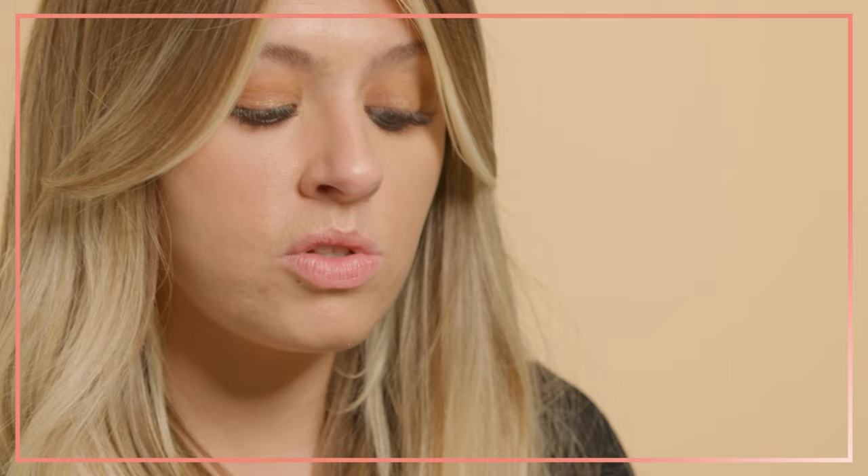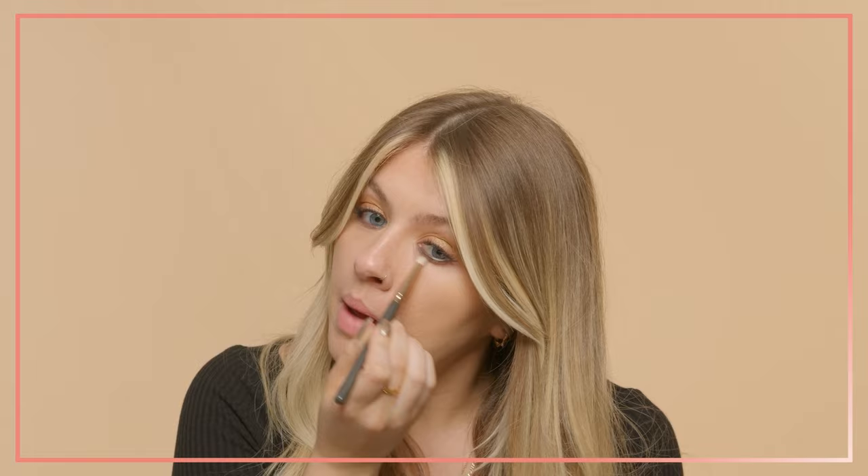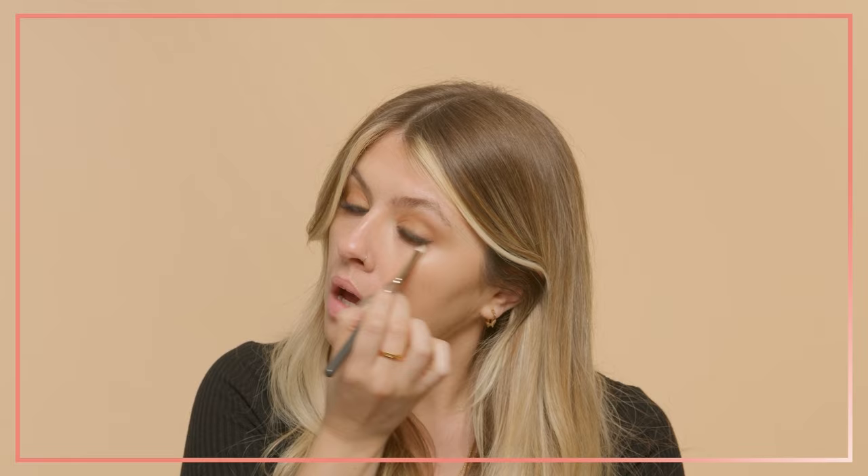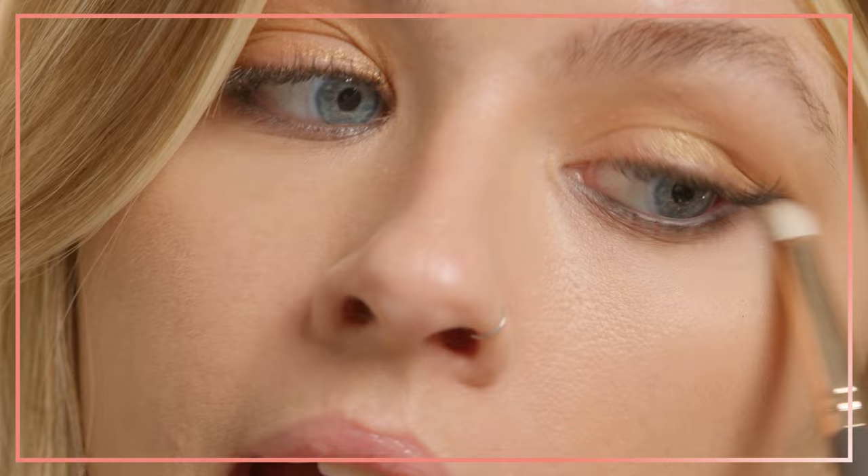You really don't have to be good at makeup to achieve these looks. Once these pencils are on, because they are long wear, we want to head in with a blending brush just before they set, as they will set in place, and blend them out. I'm taking windscreen wiper motions with a little blending brush, and this is giving me a really beautiful smoky lower lash line. I'm just extending it slightly at the end to give a more feline shape.